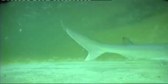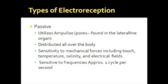The type of electroreception that sharks use is called passive electroreception. It is called passive because the shark is unable to produce electrical discharges of its own at will. Rather, it is simply able to sense the electrical fields of organisms around it, which are transmitted through ions in the water to pores that cover the shark called ampullae of Lorenzini.